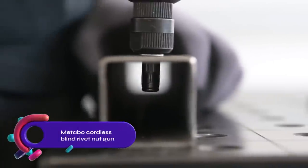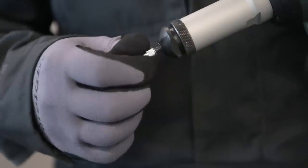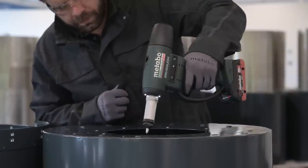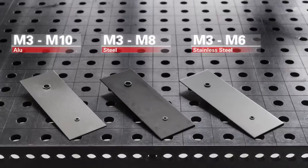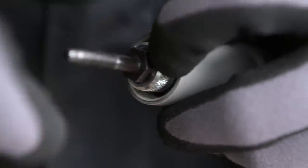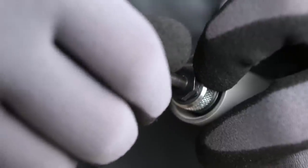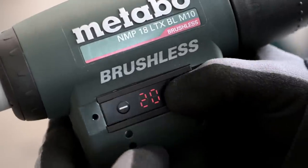The Metabo NMP18 LTX BLM10 is a powerful cordless blind rivet nut gun that sets blind rivet nuts up to M10 in aluminum, M8 in steel, and M6 in stainless steel. It features a mandrel quick-change system, an automatic drill-on, and an LED display for easy pre-setting of the placement force. The compact and lightweight design along with the soft grip ensures comfortable working.